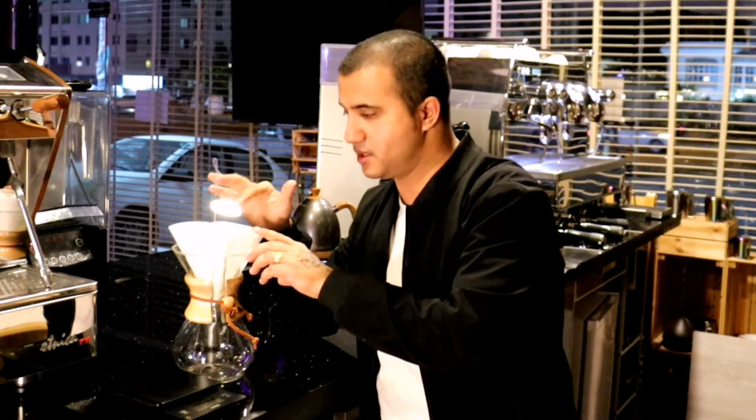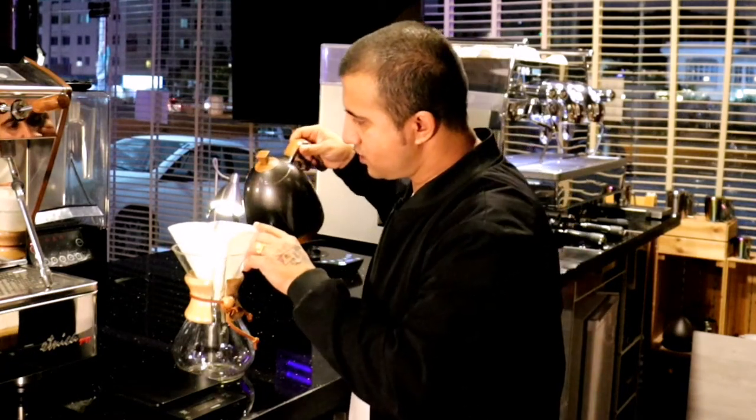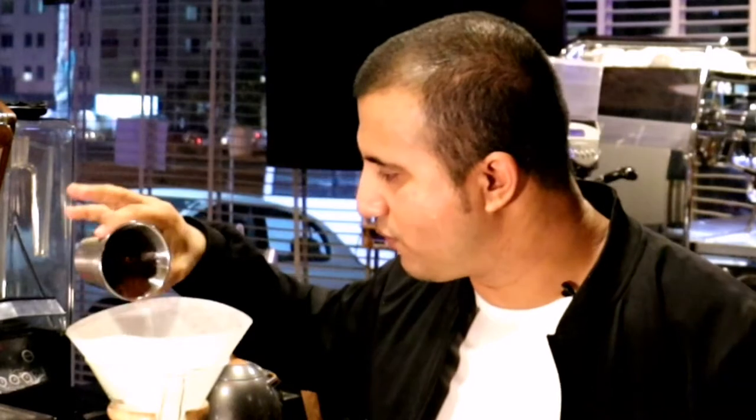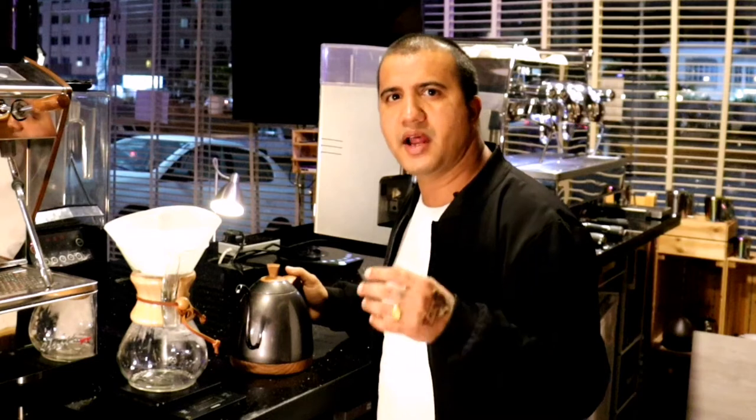Now I'm going to rinse my filter to avoid that papery taste. I will add 16 grams of coffee. I won't specify the grind size here because I made a proper video explaining how grind size works in your Chemex brewer — I'll put a link on top so you can check that. So let's add 16 grams of coffee and brew.